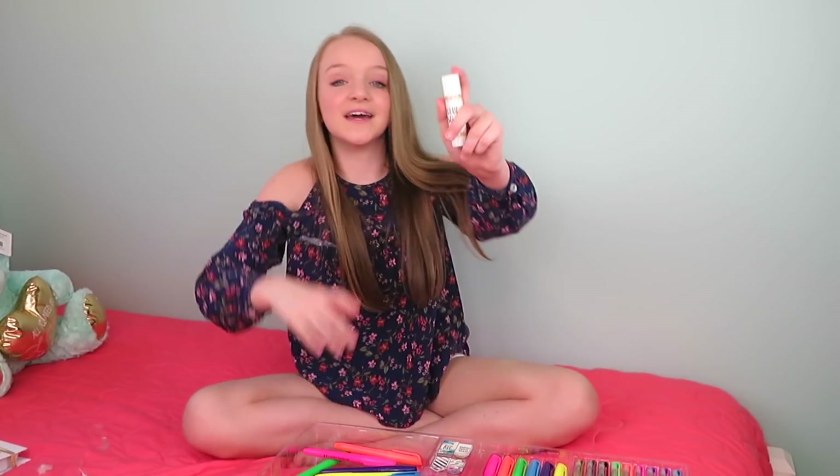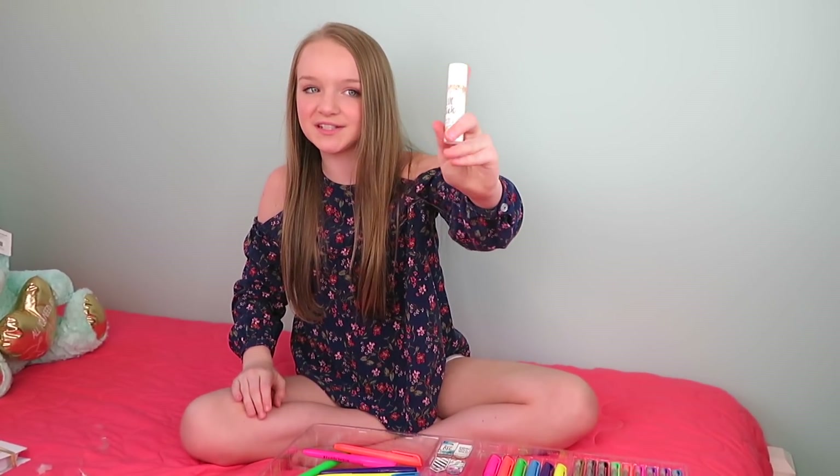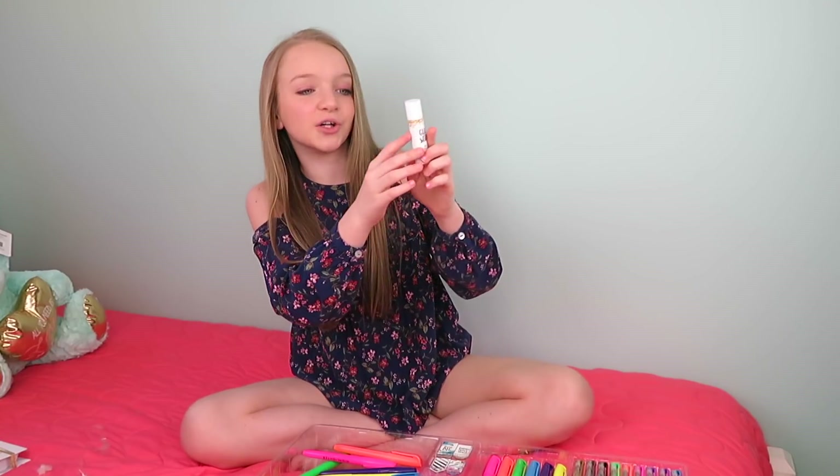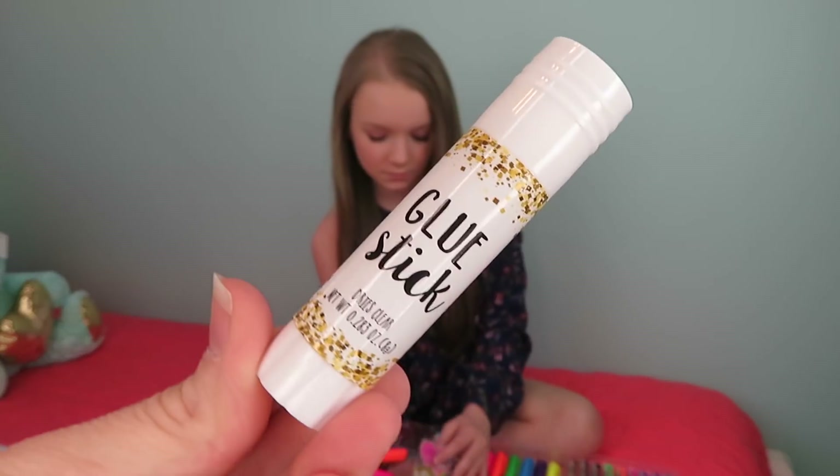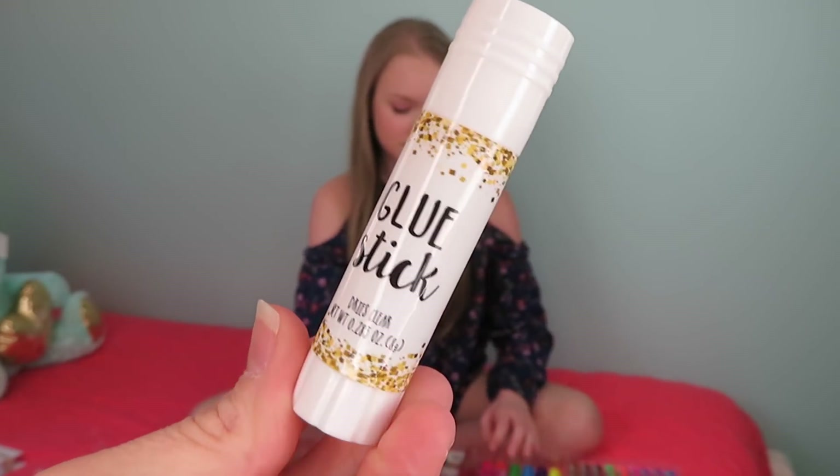So this is a really cute glue stick because it has gold sparkles all around and it is really pretty. And it comes with eight different chipboard shapes.